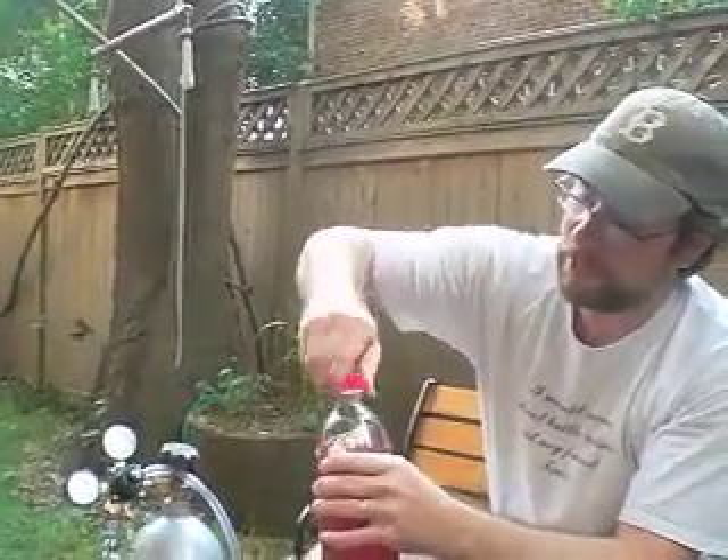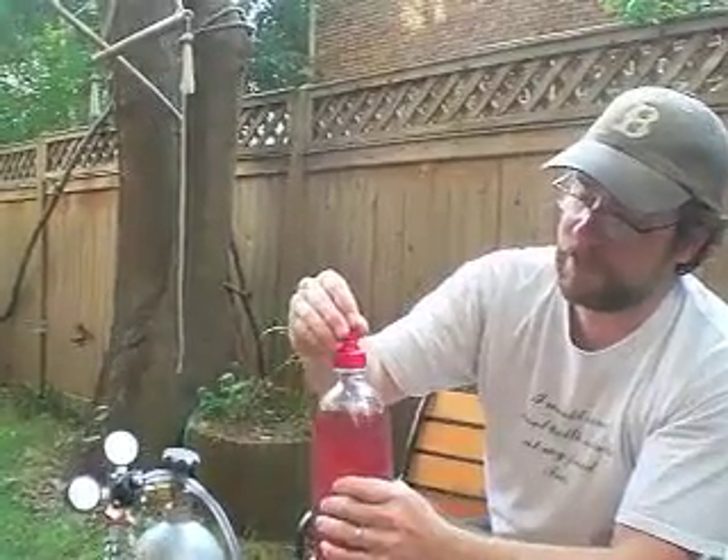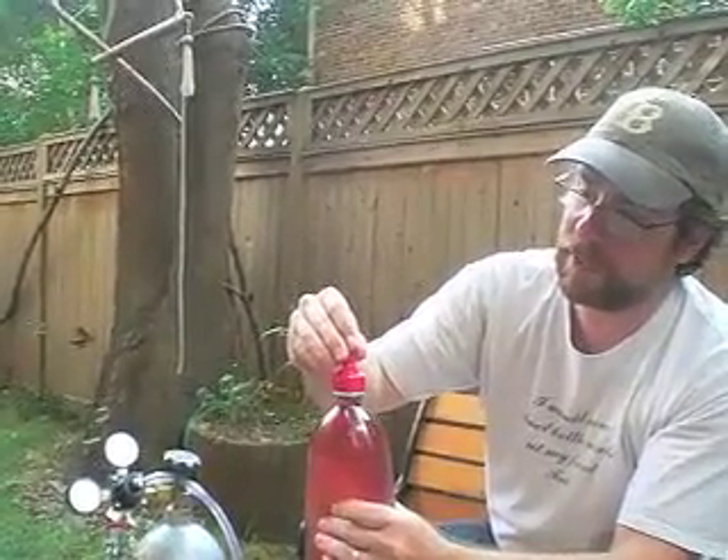To get started, I take my chilled water — and in this case pomegranate juice — and I'm going to put the cap onto the water, put it on there tightly. And then I let out all of the air that's inside the bottle by squeezing the bottle to get a little drop.